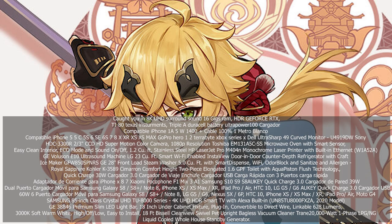GE Volosyn E10 Ultrasound Machine. LG 23C UFT Smart Wi-Fi Enabled InstaView Door-In-Door Counter Depth Refrigerator with Craft Ice Maker. GFW850 SPNRSGE 28 Front Load Steam Washer 5.0 CU FT with Smart Dispense, Wi-Fi, Odor Block, and Sanitize and Allergen. Royal Sapphire Kohler K3589 Cimarron Comfort High 2-Piece Elongated 1.6 GPF Toilet with Aqua Piston Flush Technology.